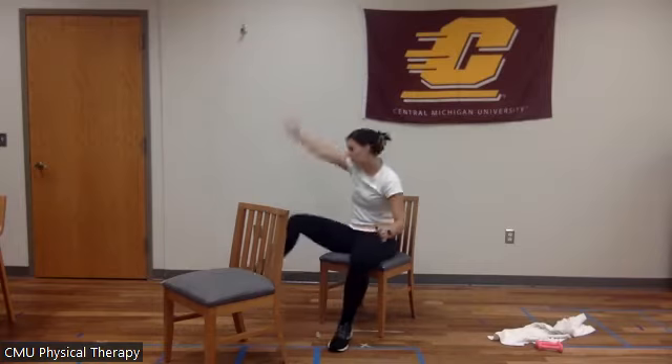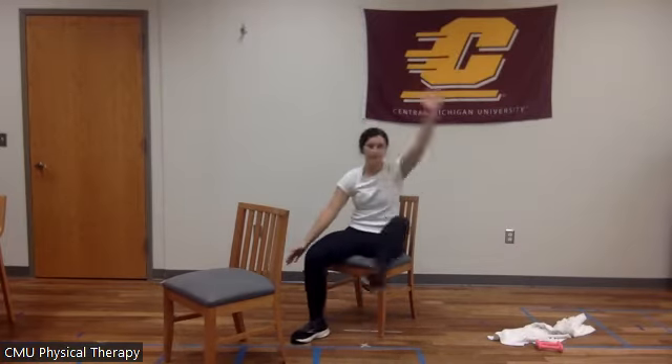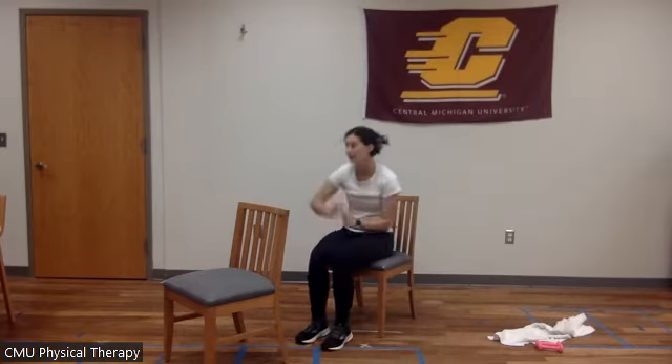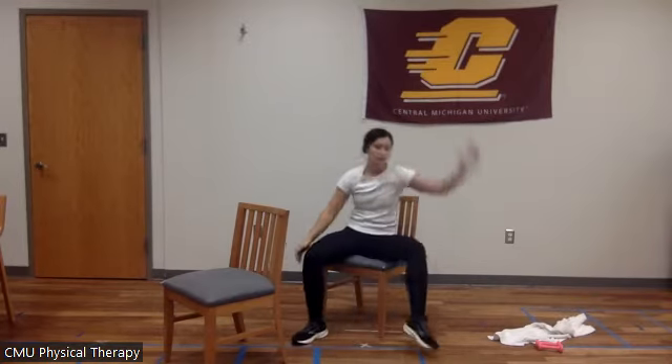We have 20 more seconds — out together, out together, out together. 10, 9, 8, 7, 6, 5, 4, 3, 2, 1.